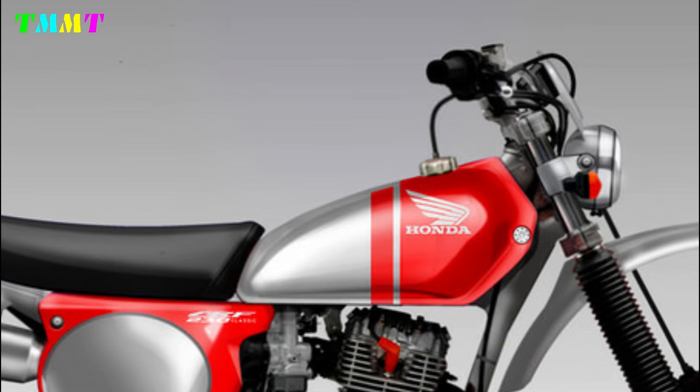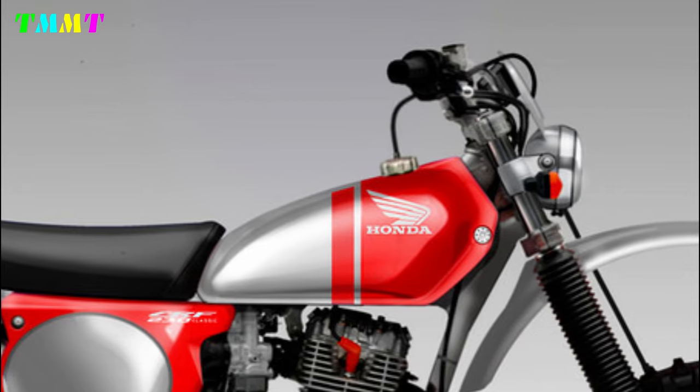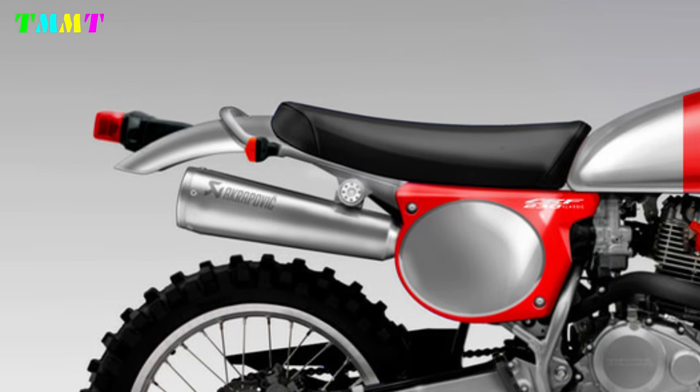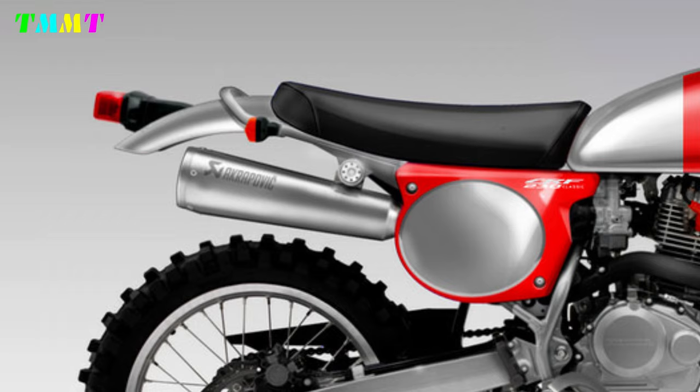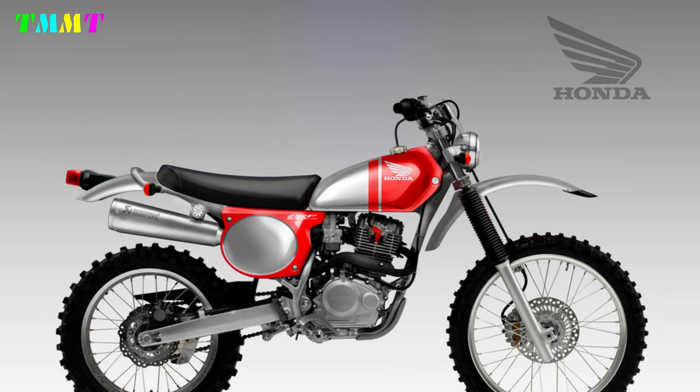On the fuel tank, Oberdan Bezzi has installed a long, puffy tank with a very classic appearance. For the seats, this famous designer from Italy uses thick and wide seats. At the bottom of the seat, there is a body cover that also looks classic.